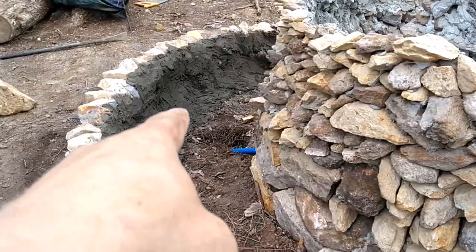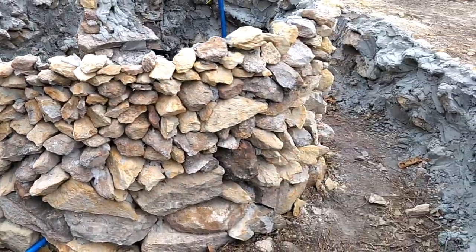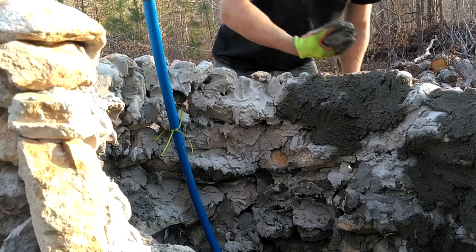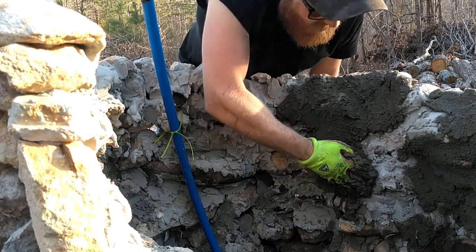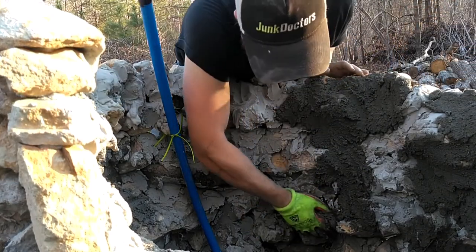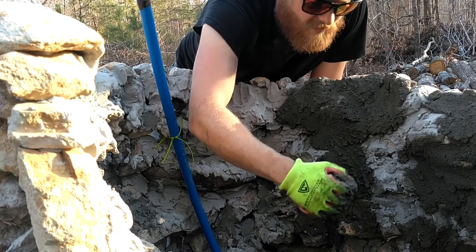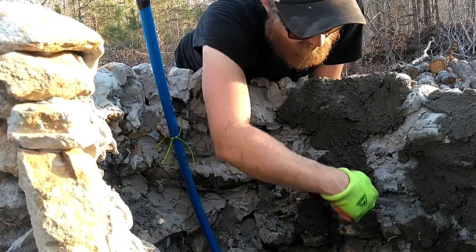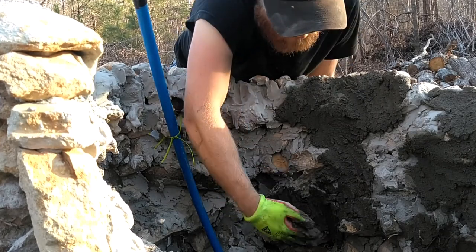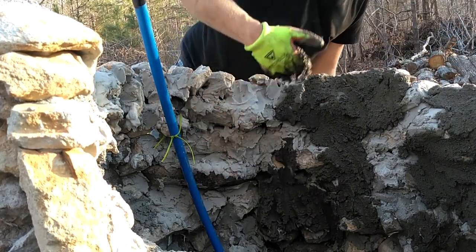I used one bag of cement and it covered from right here all the way to right here. I have six more bags of cement, so I'm hoping that'll do the job. The easiest method I've discovered is to take some gloves and just rub the cement into the big pockets. The trowel gets a nice smooth finish, but with this kind of surface, the trowel is hard to get into the cracks and crevices. Using your hands is way easier — just take it and swipe, and it usually stays in. Looks like seven bags did it.